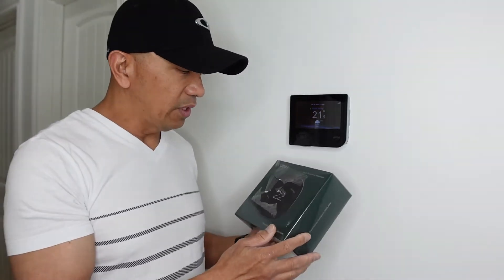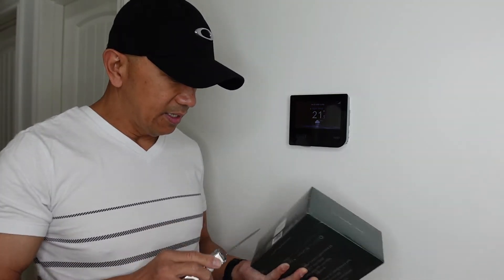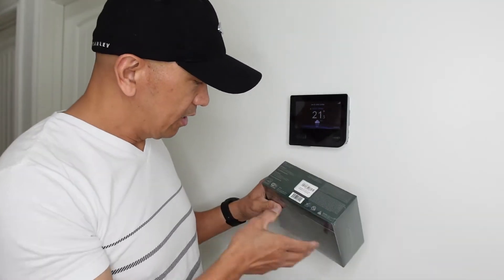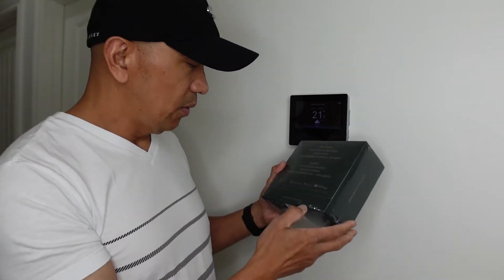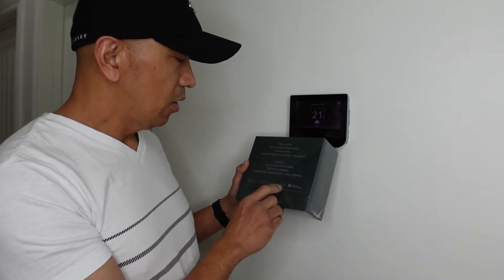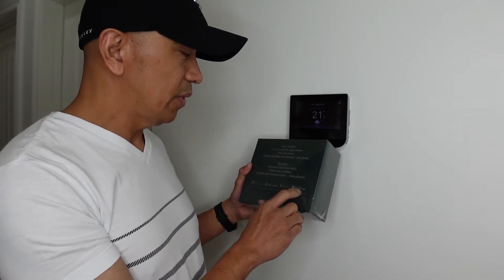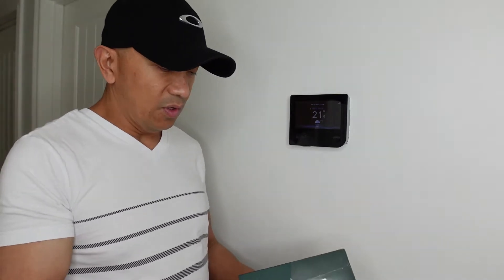So I am going to use this Ecobee Smart Thermostat — let's see if it's going to work. It says Energy Star Wi-Fi certified, and you can also integrate it with Amazon Alexa, Apple HomeKit, Google Assistant, and SmartThings, so you can link it to most of them.